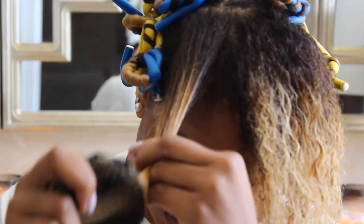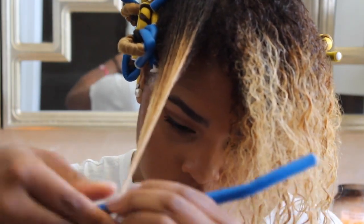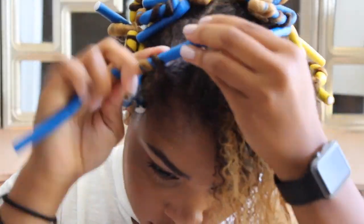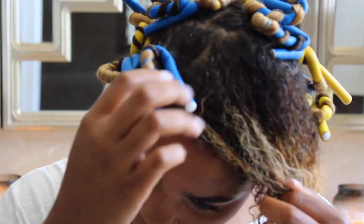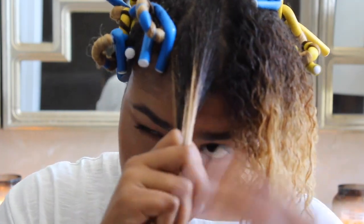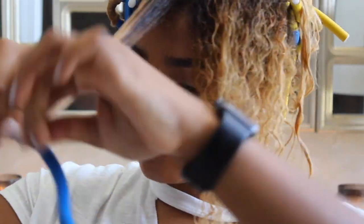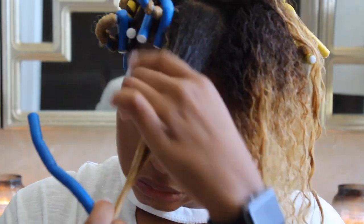For the front section, I like to wrap it kind of going down towards my face. That way you can get the faux bangs. Since this section is a little bit larger, I kind of stack some of them on top of each other. So just do the same steps and the same method, but just making it into two rather than one very big section.